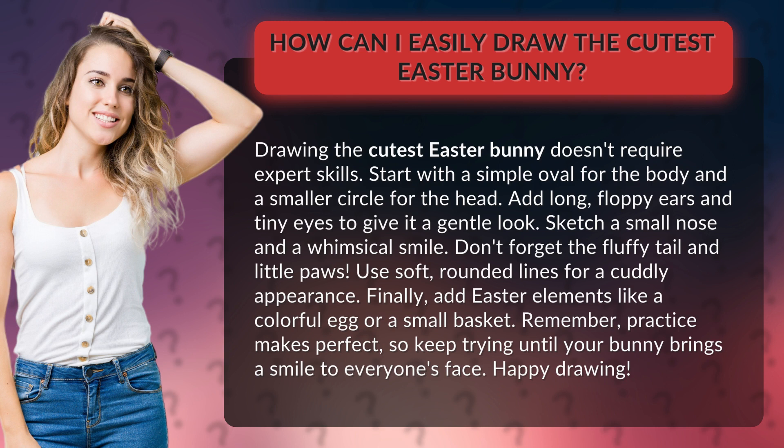Add long, floppy ears and tiny eyes to give it a gentle look. Sketch a small nose and a whimsical smile. Don't forget the fluffy tail and little paws.